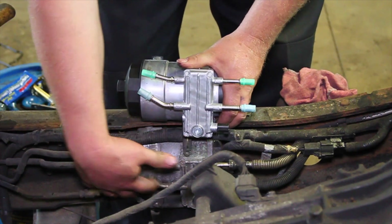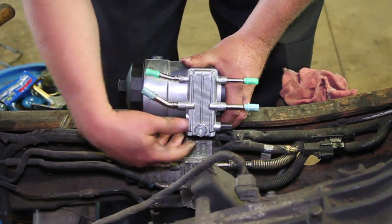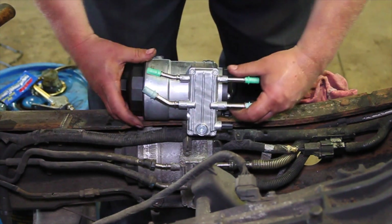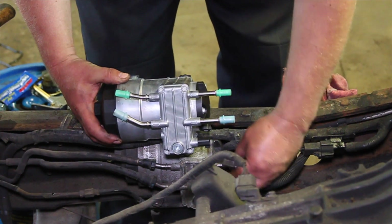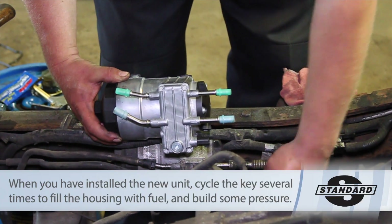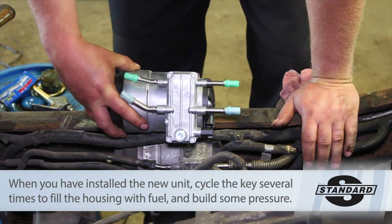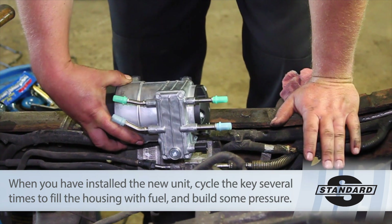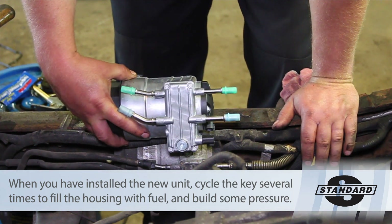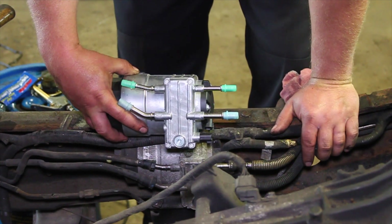We're going to remove the lines and remove the unit. We'll tighten the new unit down, make our electrical connections, and lock those lines in place. Make sure to reinstall any factory locks just to make sure that the lines aren't going to pop off again, and the job is done. It's really not that bad. Again, this is referring to replacing the HFCM on an '03 Ford Super Duty truck with a 6-liter Power Stroke engine.